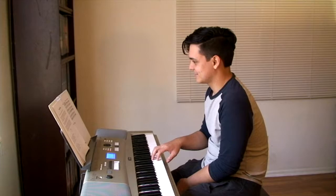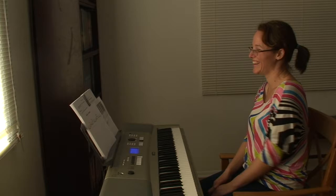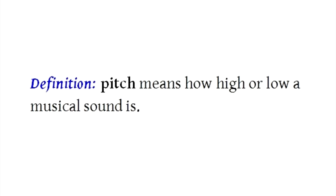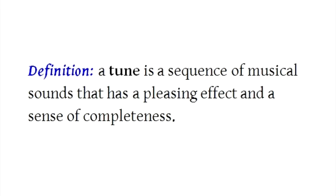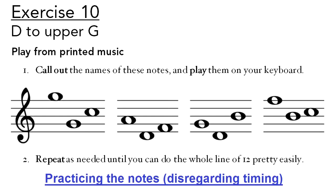The student often bursts out laughing as he recognises the tune he's playing. All the music terms are simply and clearly defined. Students understand them easily, and earlier confusions are cleared away. And here's another innovation: music involves playing correct notes with correct timing. On my course, the student masters those two skills separately — first the notes, and then the timing. Then it's an easy step to put them together and read and play the music.